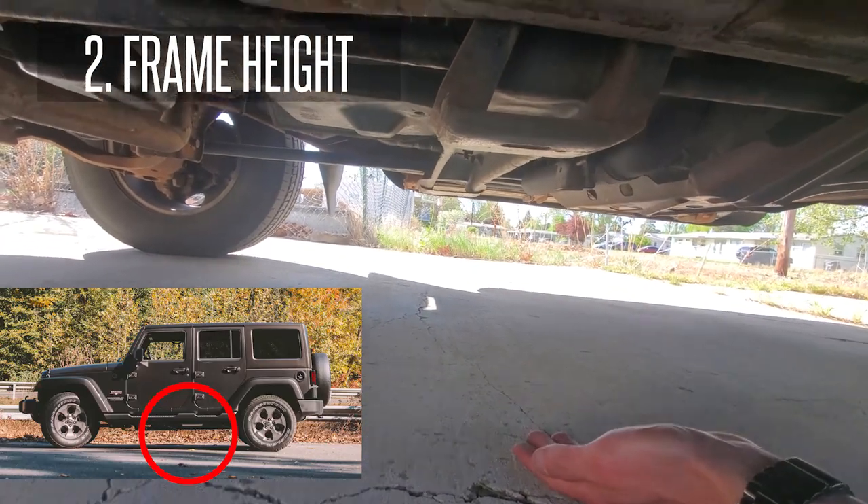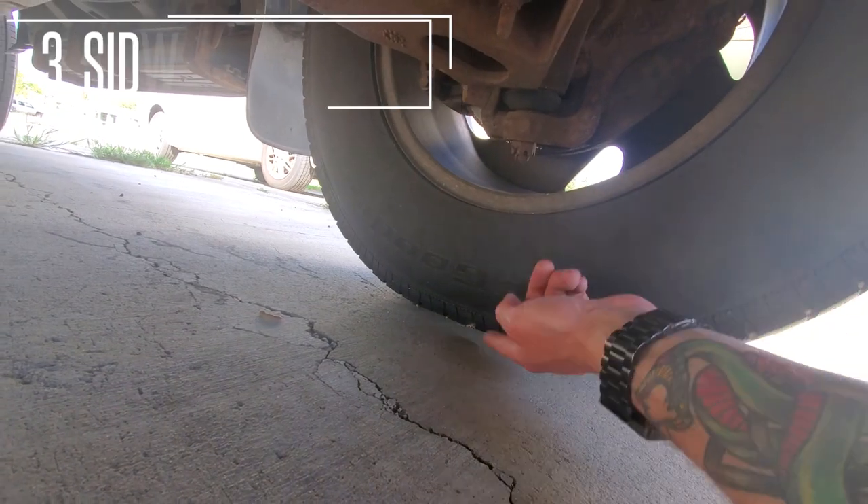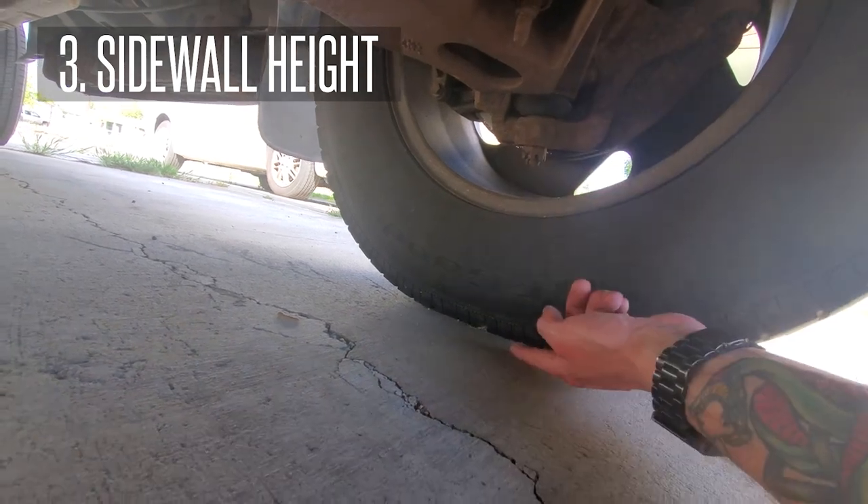This applies if you will be lifting from your frame. Third: what is the sidewall height on your tire? Take the measurement as shown here.